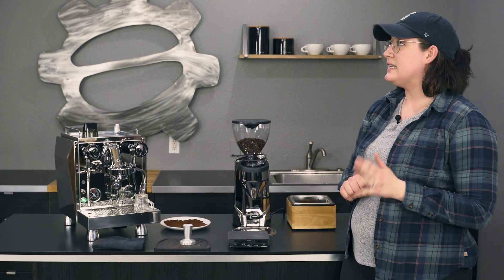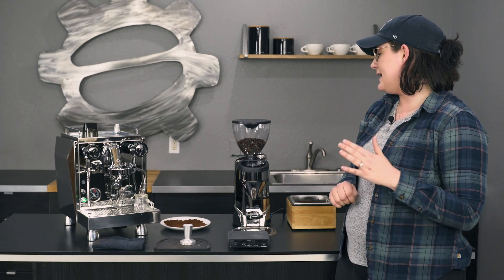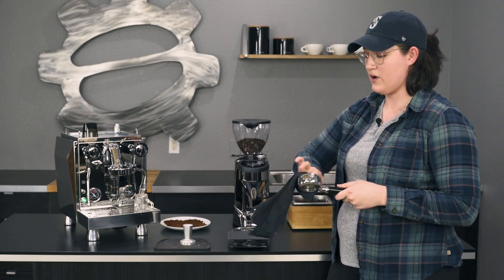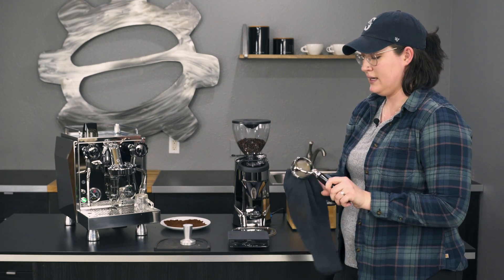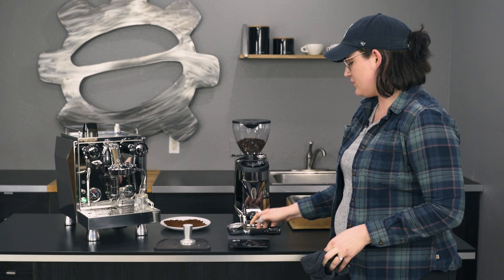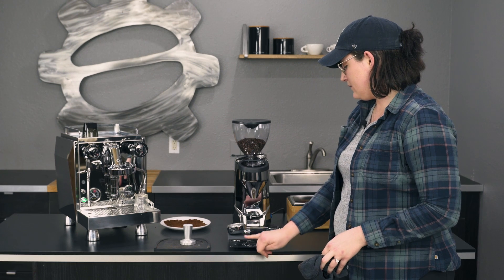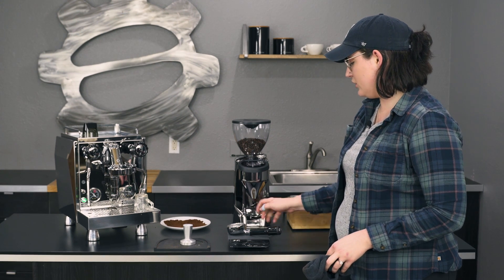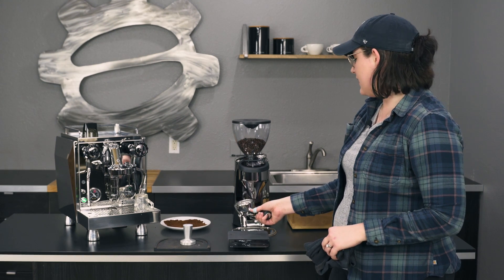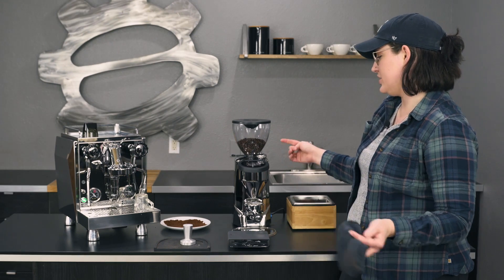Overall this grinder is a little bit quieter than the last one — not as quiet as some of those Eureka grinders, but it does have a pretty low sound. I'll go ahead and grind that out for you so you can get an idea. A lot of this grinder's features do lay in the menu, so when we get into the deep dive that'll be useful. I'm going to pull a shot too just so you guys can see, and this is the bottomless so it's not going to fit on there exactly as well as the spouted ones would.